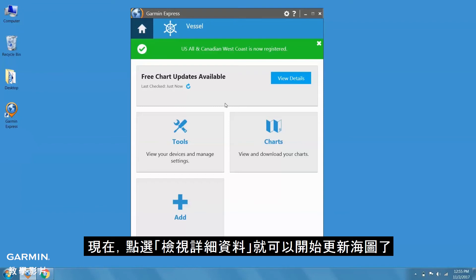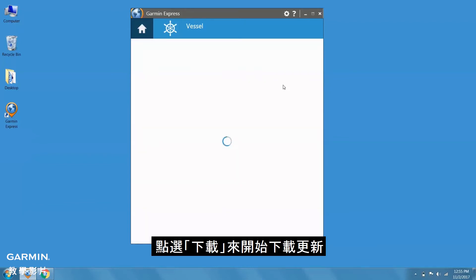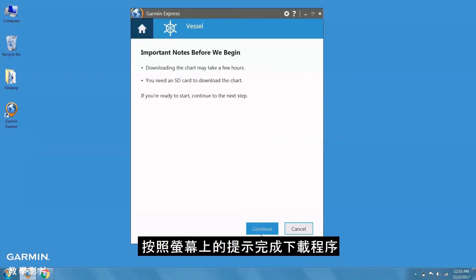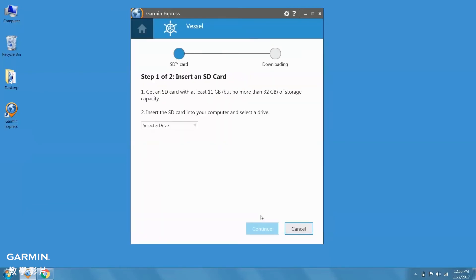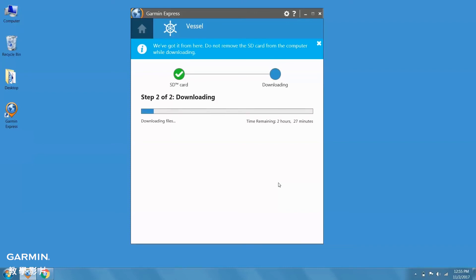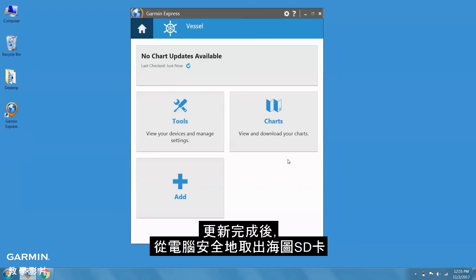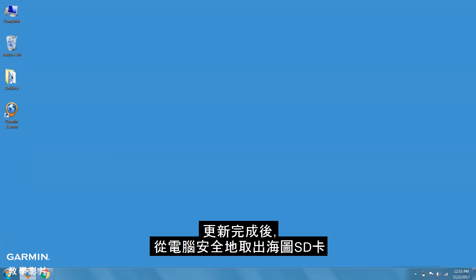Now, we can begin updating the chart by clicking Details. You can also see the latest date this update can be redeemed. Click Download to begin downloading the update. Follow the on-screen prompts to complete the download. The update may take an extended period of time. Once your update is complete, you'll need to safely eject the chart's SD card from the computer.